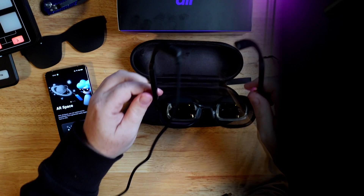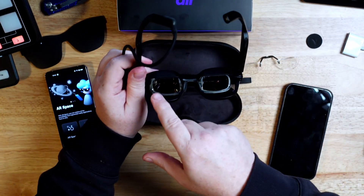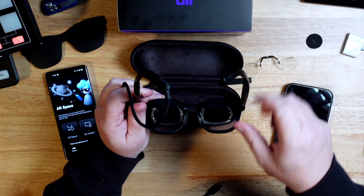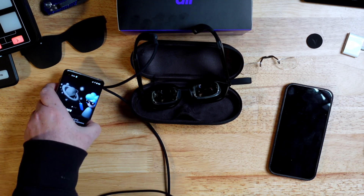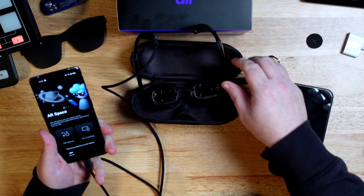Long term, as a glasses wearer you would want to have some kind of insert lenses. Looking at the lenses themselves, you've got two OLED screens — 1080p at 60 frames per second — and what it does is project whatever's on the screen of the device you're using onto the lenses.